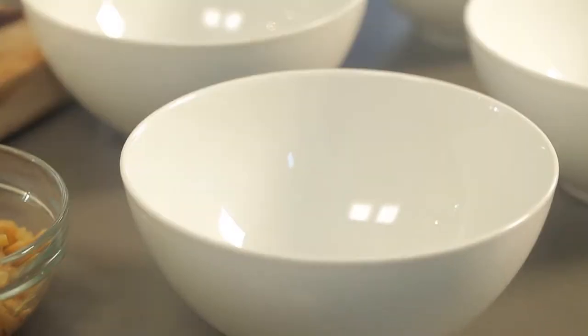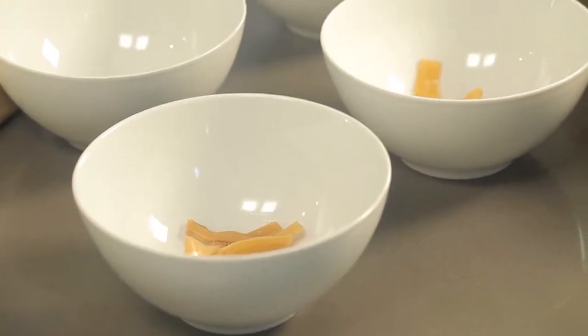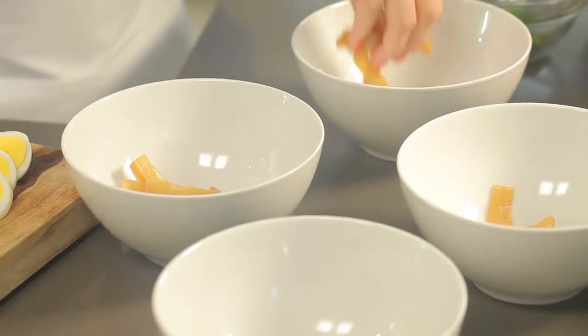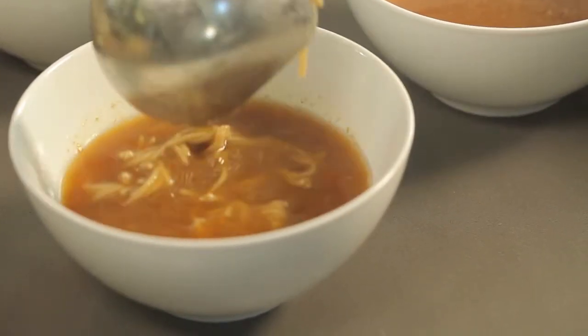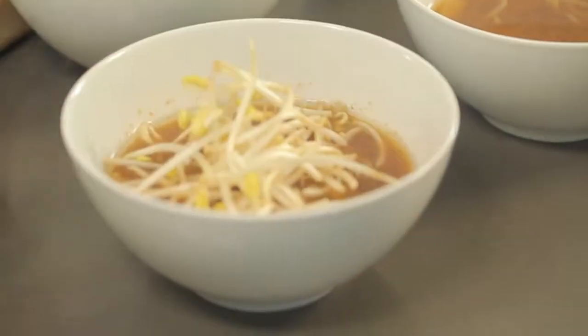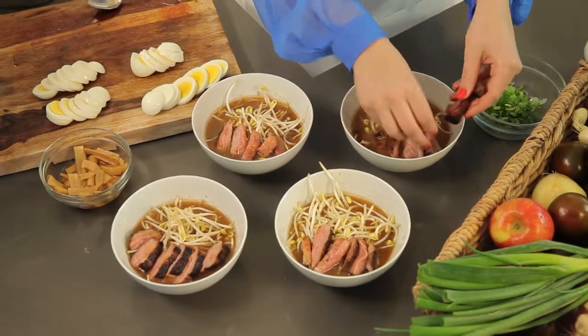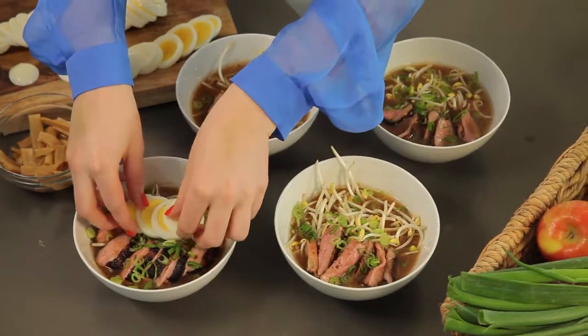Time to construct our ramen and serve — this recipe serves four. In each bowl, add one fourth tablespoon of our salt mixture along with four pieces of menma, which is just marinated bamboo shoots. Be careful, because menma often contains soy sauce. Pour in the amazing broth, place some noodles, top with a big handful of soy sprouts, and add sliced duck into each bowl. Finish with some green onion and a sliced egg. Last but not least, don't forget about chopsticks!